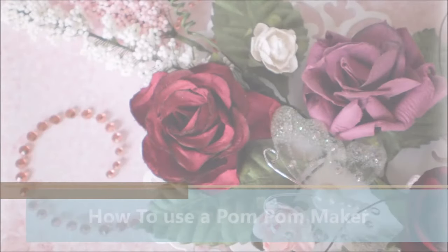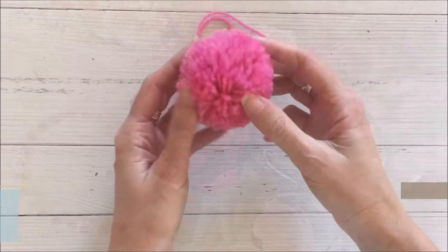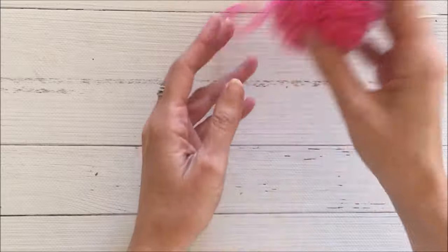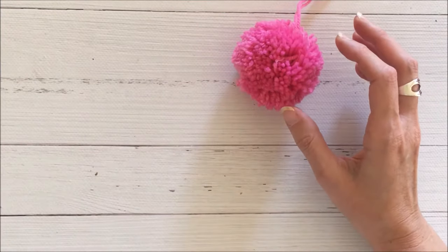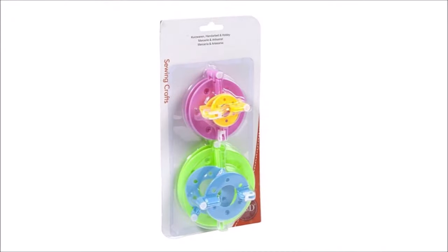Hello everyone, it's Kathy here and today I'm going to share with you another tutorial — this time it's how to use a pom-pom maker to make really nice fluffy pom-poms. This particular pom-pom maker is one that I purchased from Lingcraft and it's really quite inexpensive. This is what the packaging looks like.